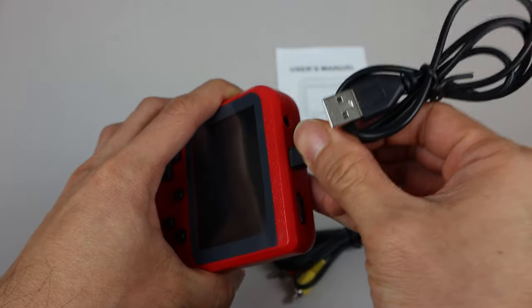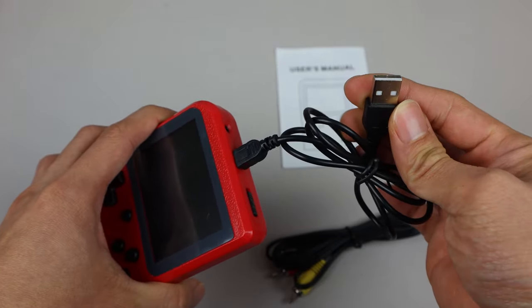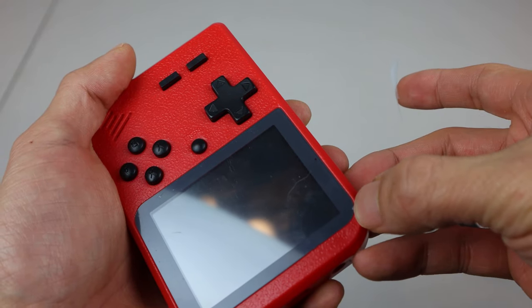To charge the unit, plug the mini-USB cable into the port at the top and the other end into any powered USB port or portable battery pack. Note that a wall adapter is not included.